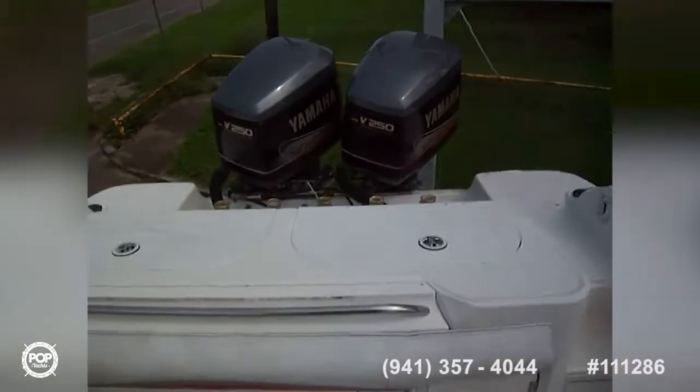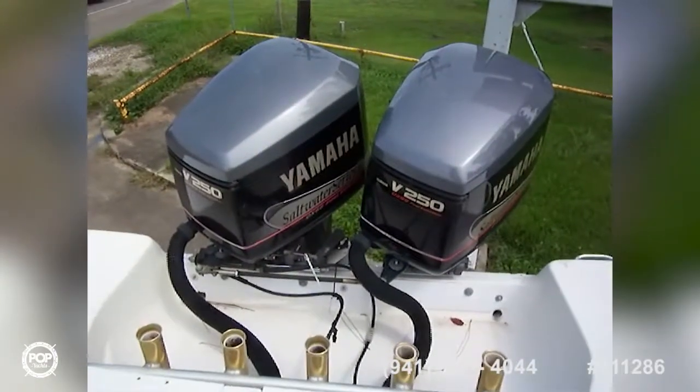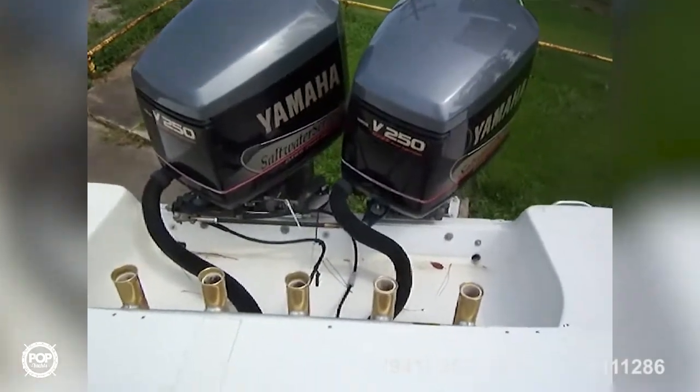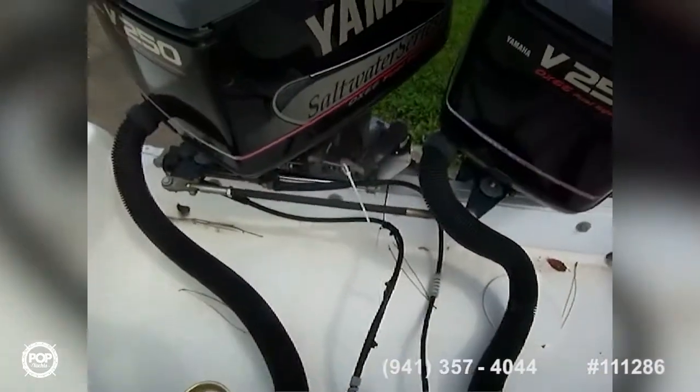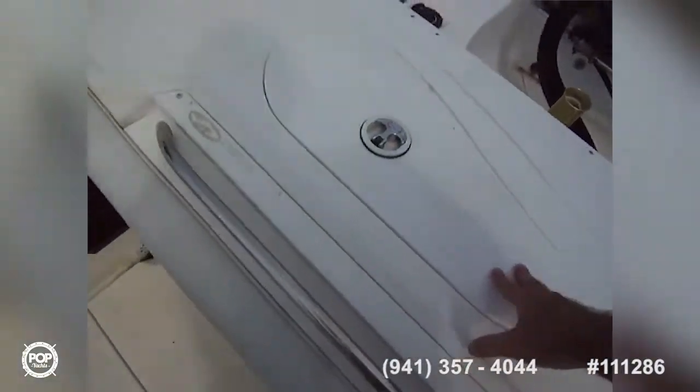Looking back at the power plants, we've got twin Yamaha V250 OX66 two-stroke engines — legendary two-stroke motors. You can see the linkage for the autopilot. We've also got rocket launchers back there, a live well, bait well, and a cutting board.